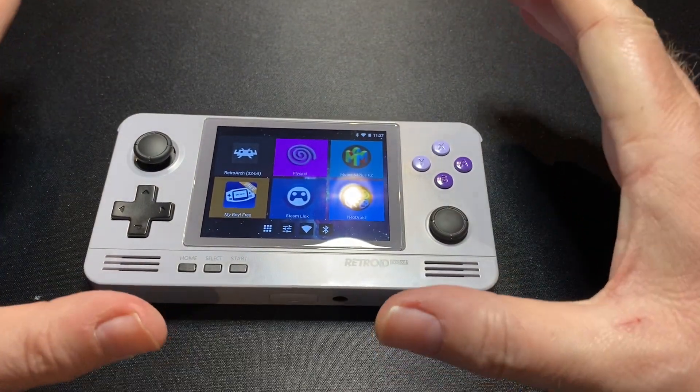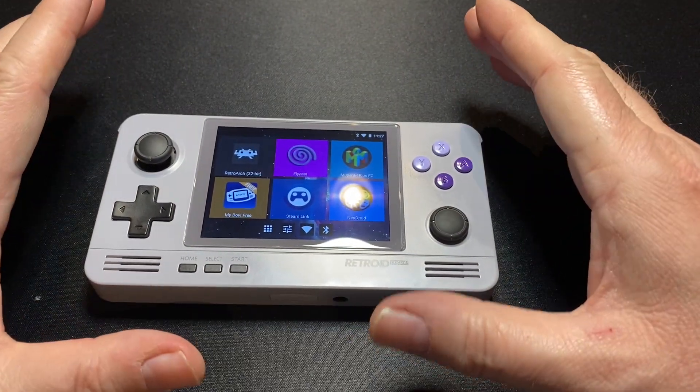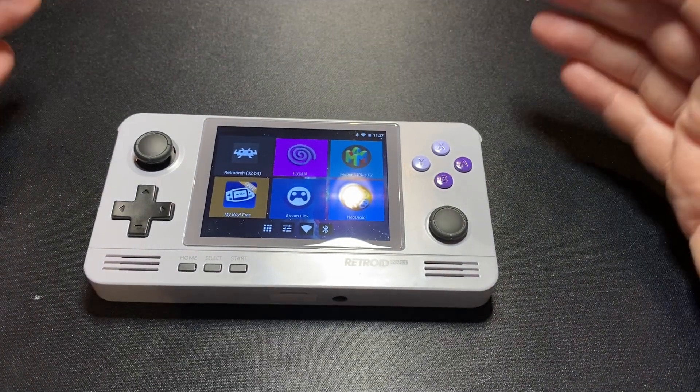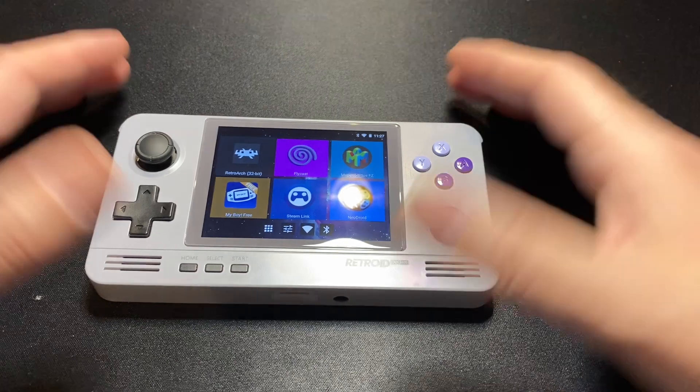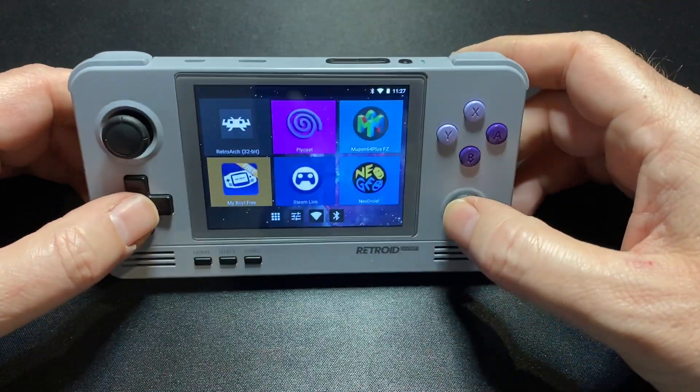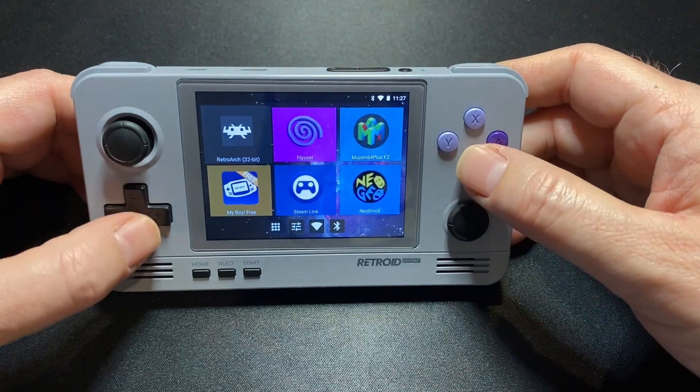Lineage OS is very beta — it's very raw. This is a new thing and they're still hunting for bugs and fixing them. So if this is your only emulator machine, you probably don't want to go to that yet. Give them a couple months to iron some kinks out and then it'll probably be really good.